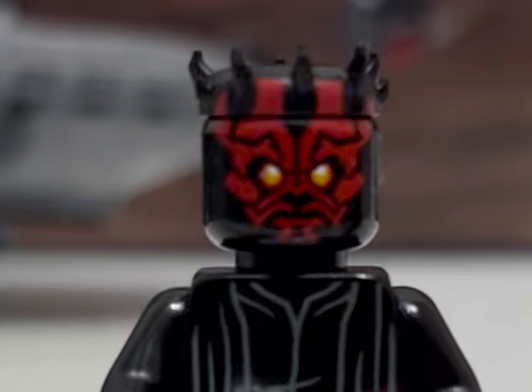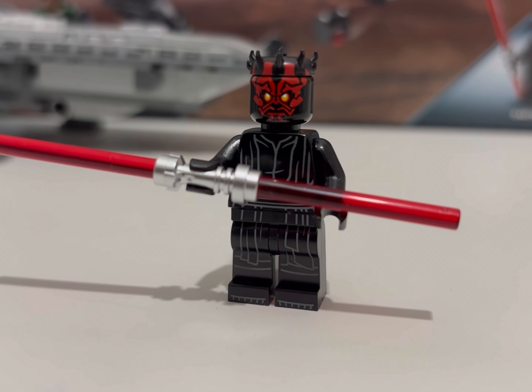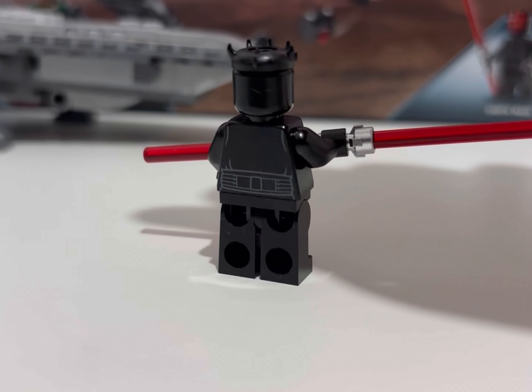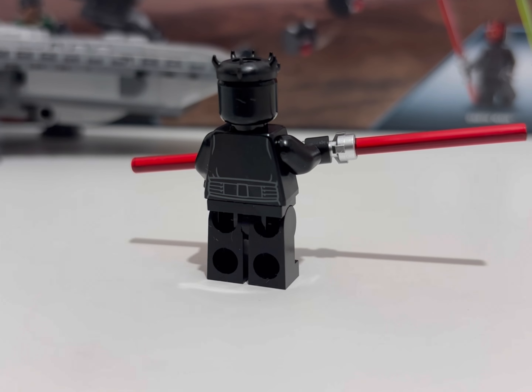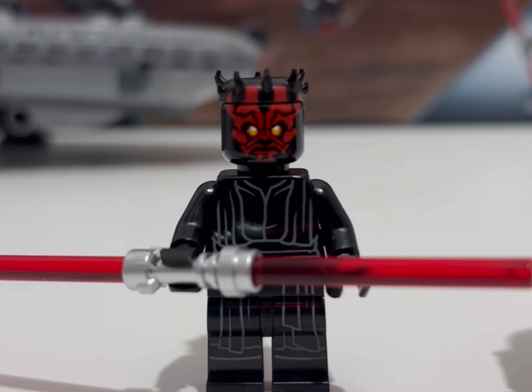That brings us on nicely to the three minifigures in this set. First off, Qui-Gon Jinn — I'm absolutely thrilled that they've brought back his kimono, and I genuinely think they've nailed this one. The printing on the legs could be a touch better and more integrated into that fantastic torso, but overall it's a fantastic figure — you'll hear no complaints from me.